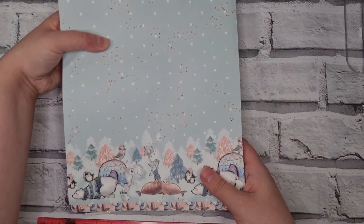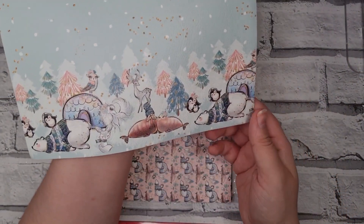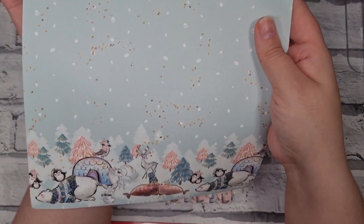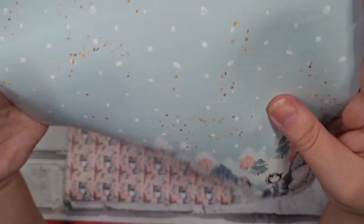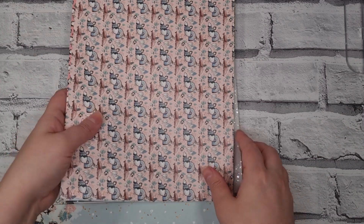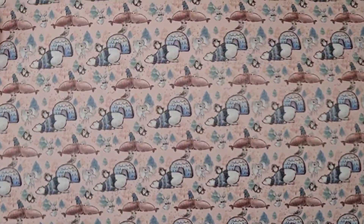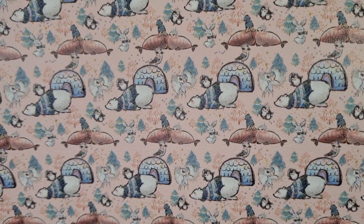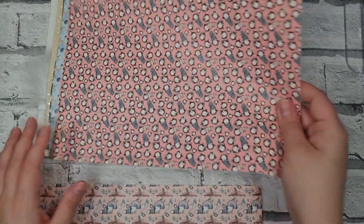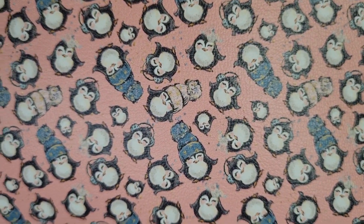Look how pretty this is. This is actually a leatherette, but with the way it's been designed, if you wanted to, you could use it as your backdrop to take photos on. You could use all of this as a bow design as well. And then look how pretty it is — like a peachy pink. And these adorable penguins with their little hats and earmuffs.